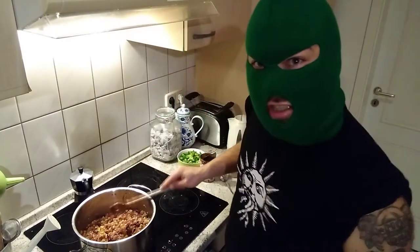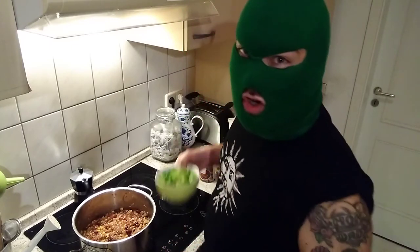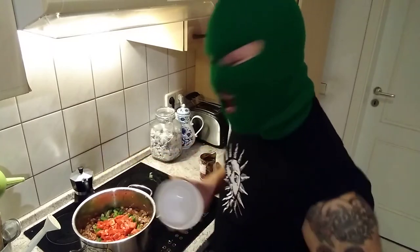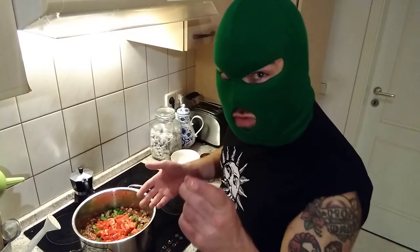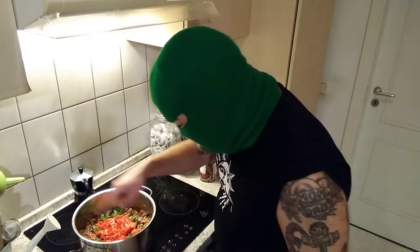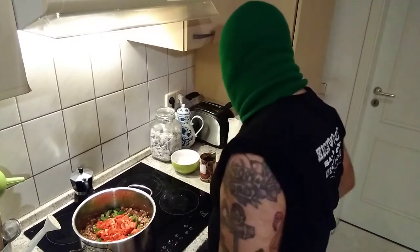Now we're gonna start adding the peppers. You want them to cook but not be too hard or too mushy — they're gonna get there eventually anyway, so just stick them right in there. It makes it nice and colorful too. You got your red, your green, your yellow. Maybe you could find a way to put some blue and purple in there — some eggplant for purple, and I'm not sure what for blue. You tell me how to make a full Mass Intruder chili.